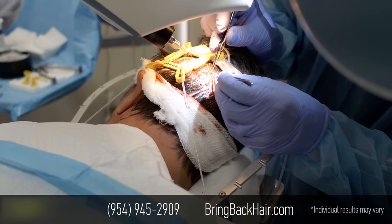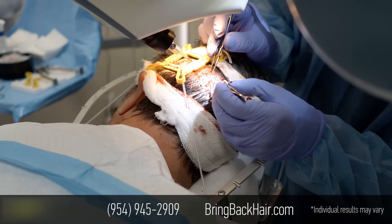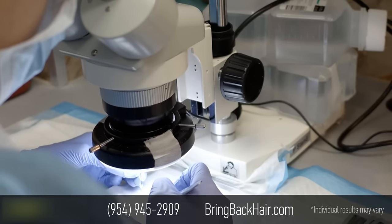As you can see here, this hair is trimmed, and on top of it there's a full-length hair. So once we're done, this hair will cover the harvesting area.